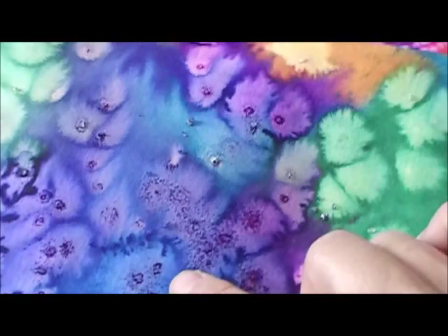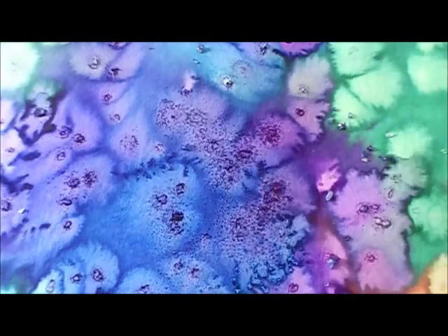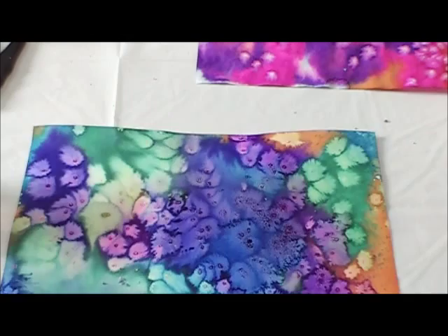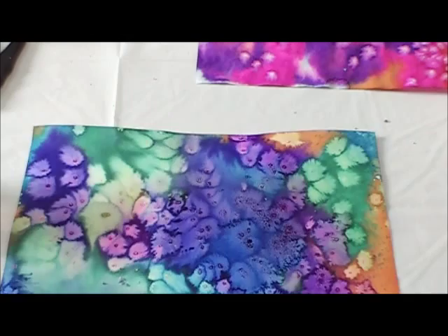Over here where the salt has dissolved, it's created wonderful speckled areas. Would you sit there with a brush trying to create that? They look like little islands. You have little bits of salt that need to be knocked off your page, and what you're left with looks like the beginnings of a beautiful background — an undersea scene with coral, maybe a garden scene. Lots of different options.